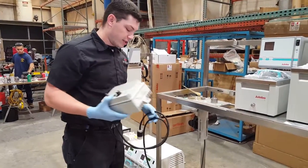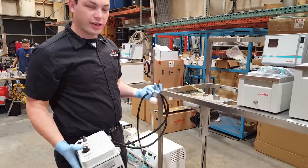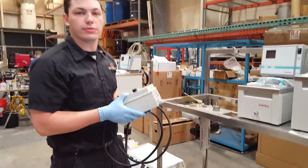After everything is mounted, make sure you plug everything in, plug into the wall, and you're ready to go.